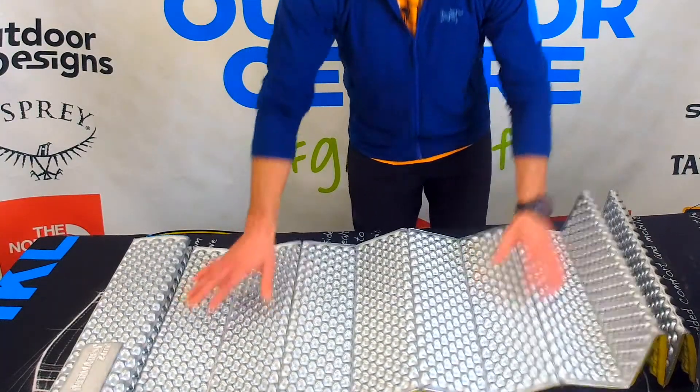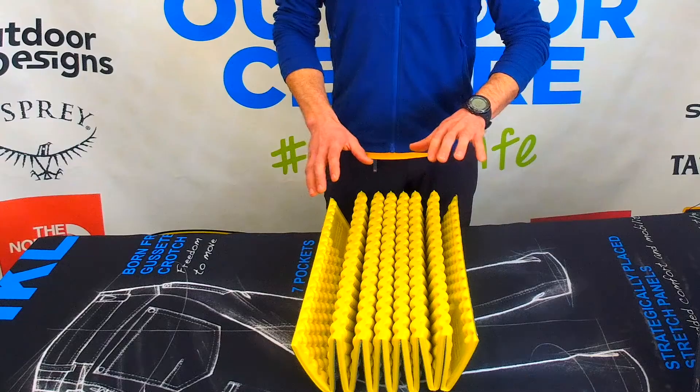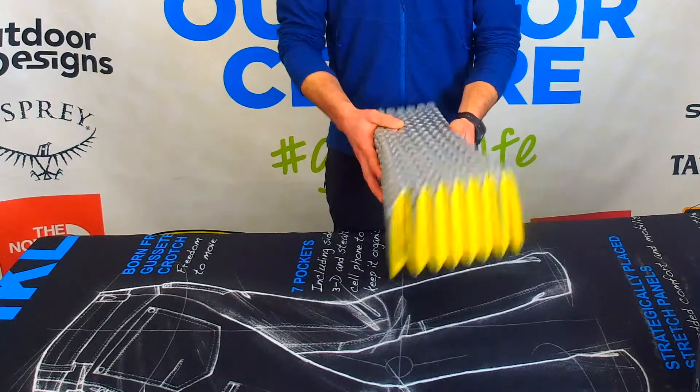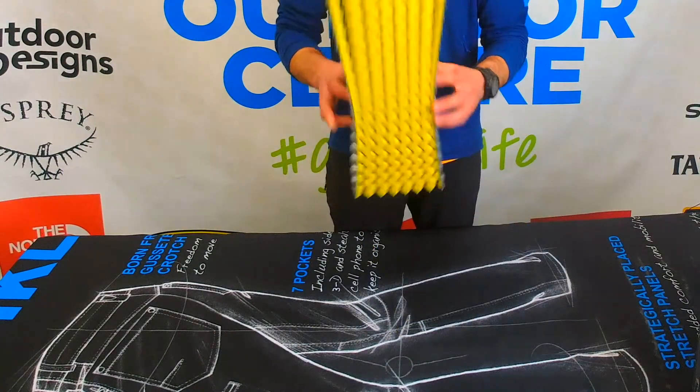One of the benefits of closed cell foam mattresses is that you don't have to inflate it, so it's extremely durable and can stand up to some pretty hard knocks. It's differentiated by having this accordion style fold, which makes it one of the more packable closed cell foam mattresses.